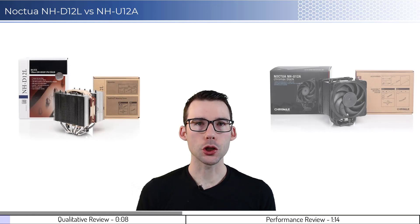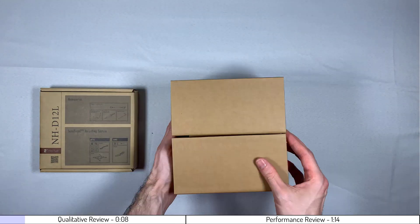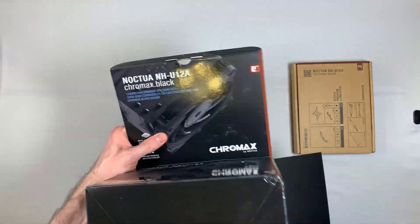We're going to compare the Noctua NH-D12L to the Noctua NH-U12A CPU coolers. Before we begin, let's open up the packages. The slowed versions of the unboxing can be found in the description below.